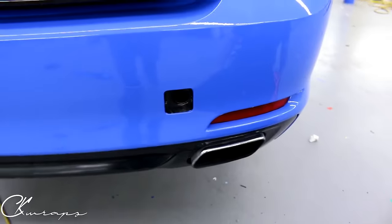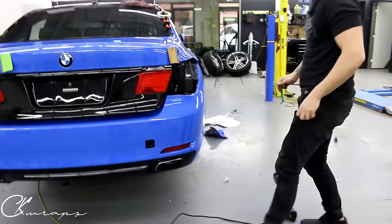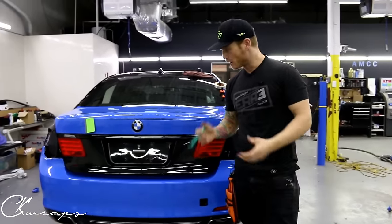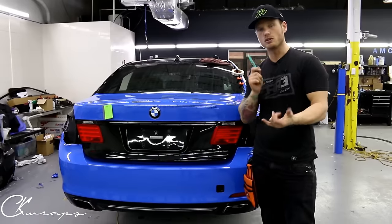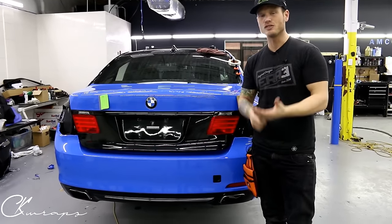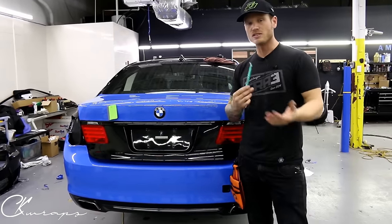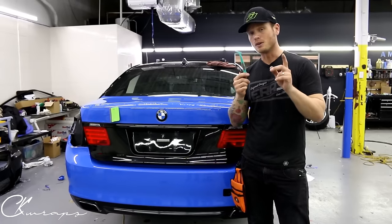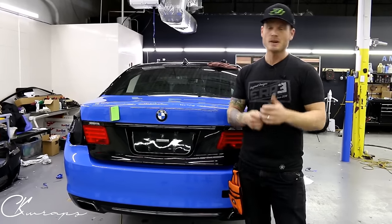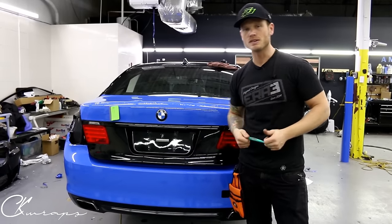I'm super happy with how that turned out — it looks fantastic. I will do the other side and call it a day. Next video, guys, is the front bumper. I believe we're going to do some corners as well so I'll do a separate video on just corners, since you guys keep asking about cutting and corners. I hope you enjoyed — if you did, give it a thumbs up. If you want to see more, hit the subscribe button. Thanks for watching, take care.